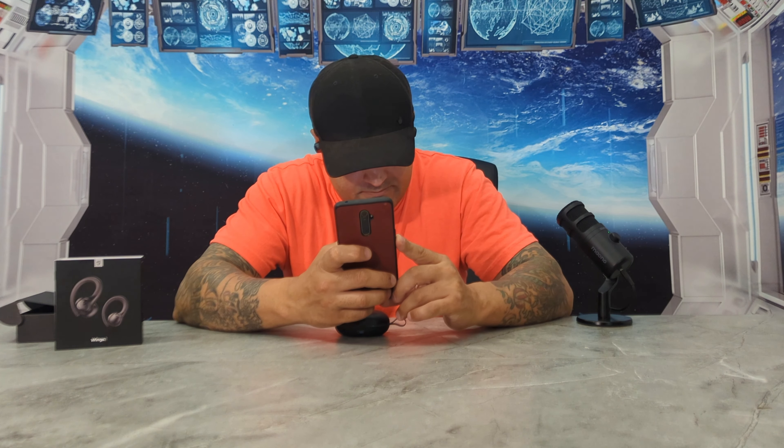Now let me hook it up to my phone and see how they sound. I got it hooked up to Bluetooth — going to YouTube to listen to some music. Let me put the volume halfway down. So far they sound really good — the bass is very nice, very clear, and I have the volume very low. Oh yeah, I can rock these. These are awesome.